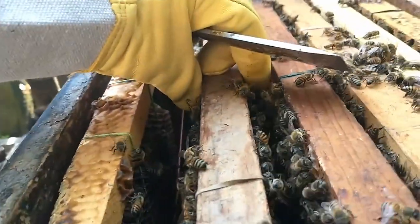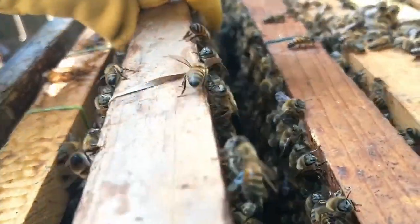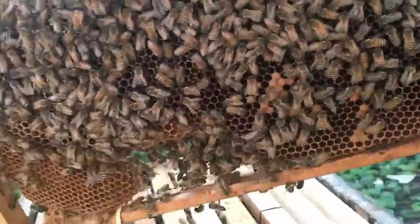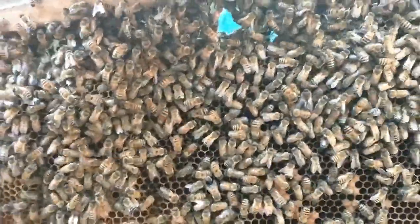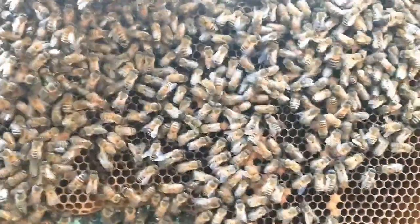Let's see my new gloves I just got the other day. They seem thinner than the ones I usually get. That's a good amount of honey. The frame is fairly heavy.